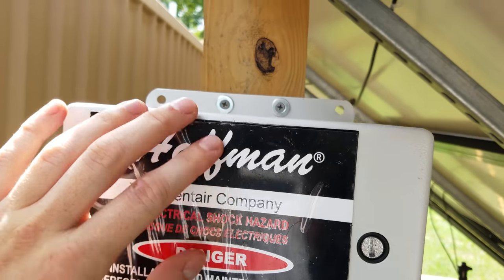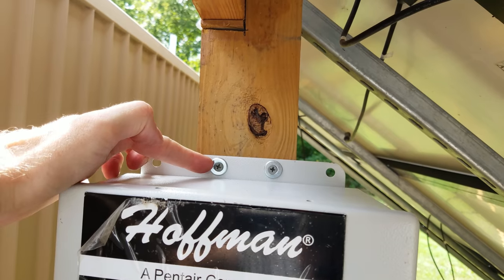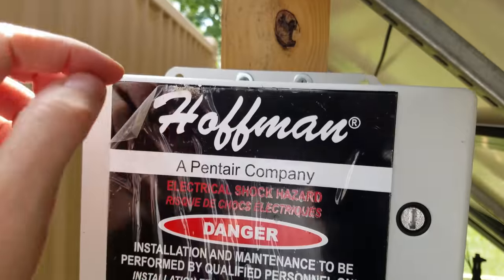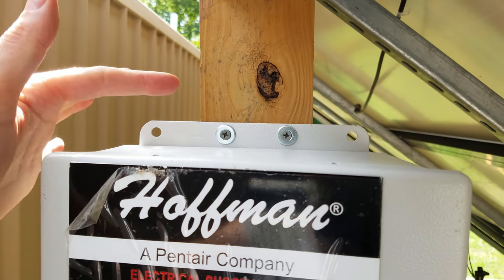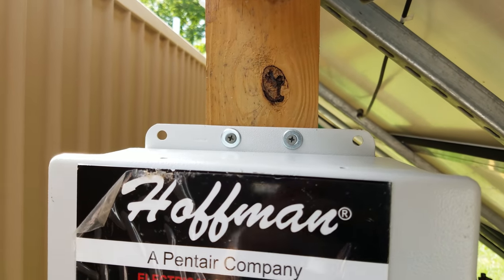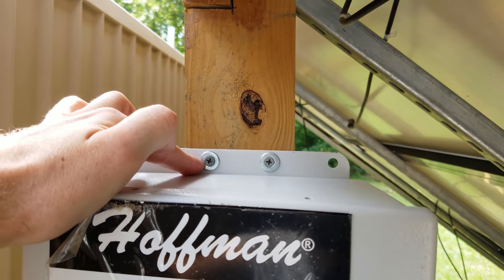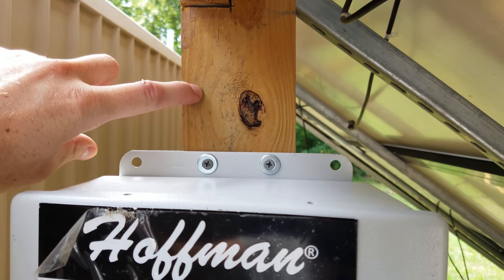I mounted this device to the 4x4 using two 3-inch screws on the top and two on the bottom. I was originally going to put a piece of plywood across the back to use the original factory holes, but I decided there was plenty of support by making two additional holes in the center and drilling directly into the 4x4.